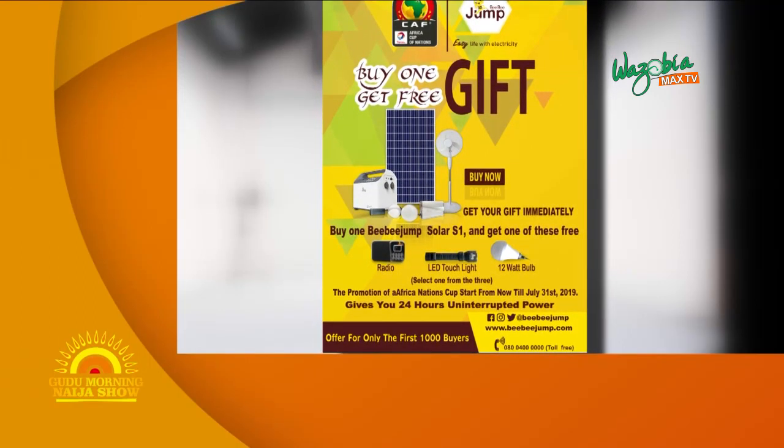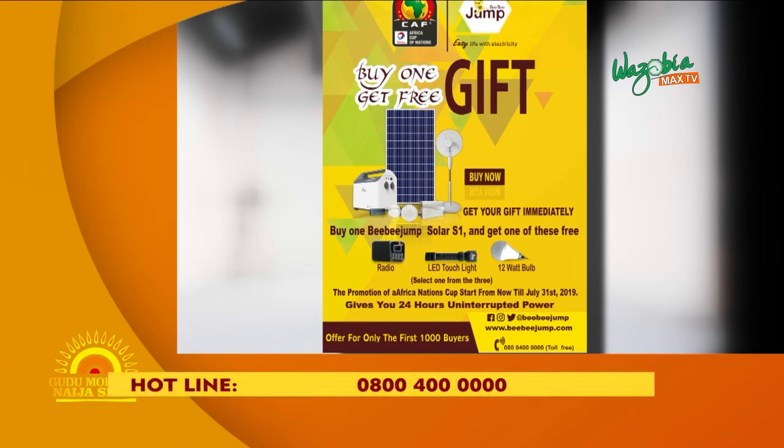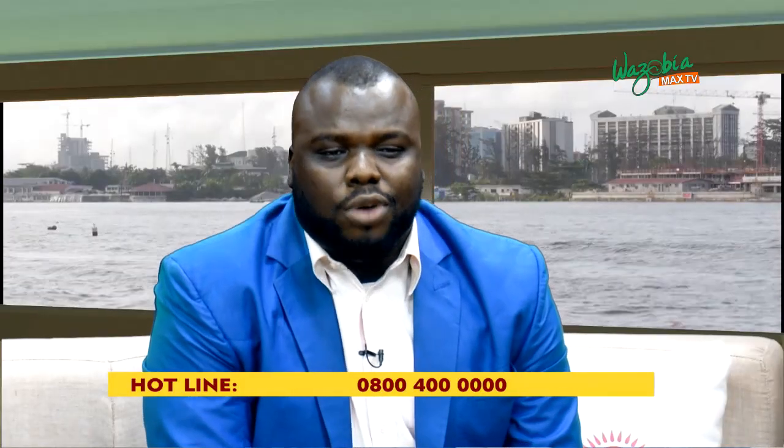If I were you, I would call our hotline now. It's 0800 4 million — that's 0800 4 million. To get your own BB Jump Solar S1 and at the same time collect your free gift.